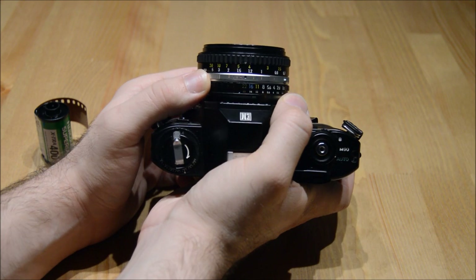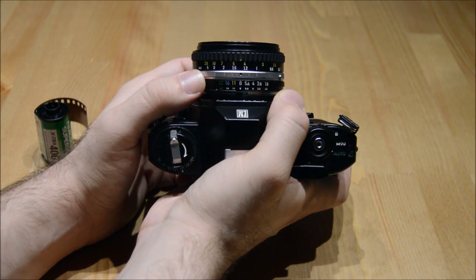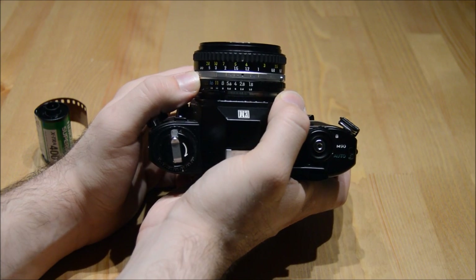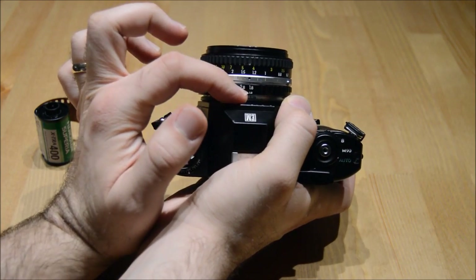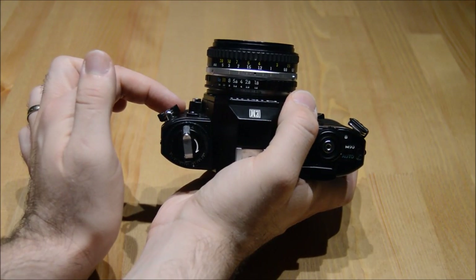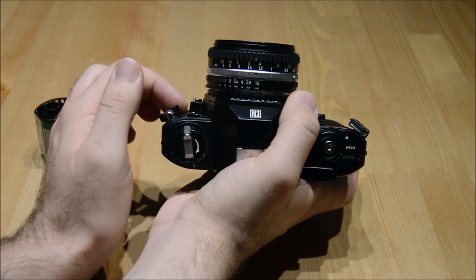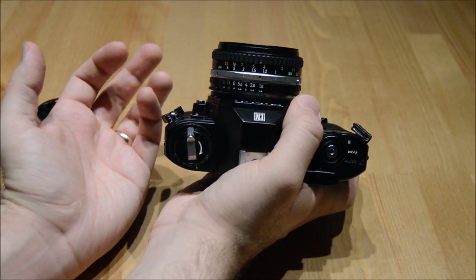If it's somewhat sunny, 16. If it's shady outside, 8, and so on and so forth. The more light you want into the camera, the smaller the aperture. Once you set that, the camera will set a shutter speed automatically, meaning how fast the camera opens and closes to produce the proper exposure.